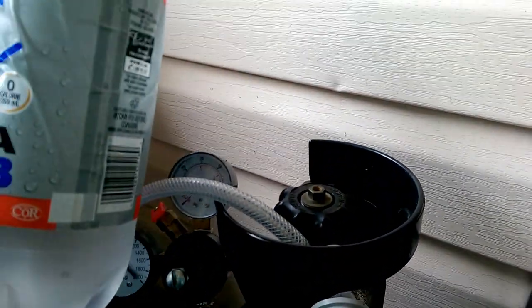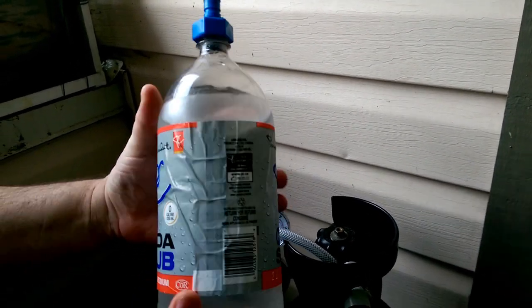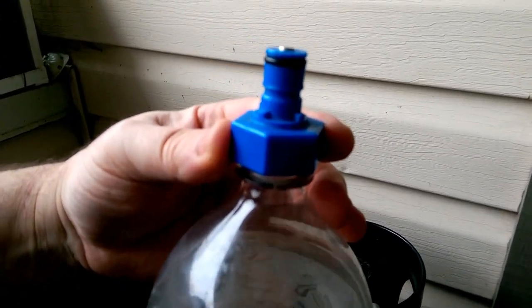This is a standard CO2 bottle — or sorry, a PET bottle. Look at the brand there. And this is the cap. That's what makes it all happen.